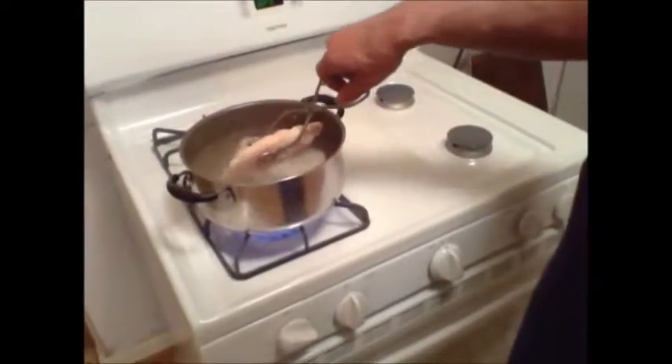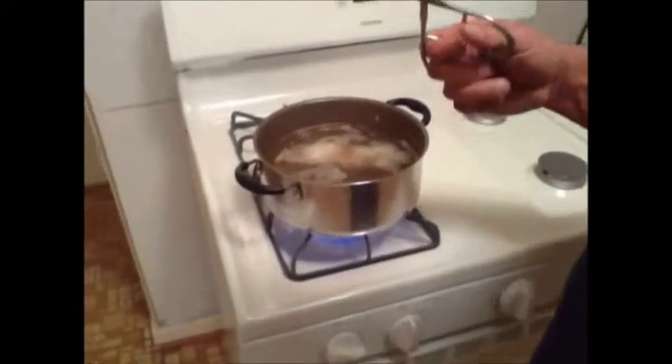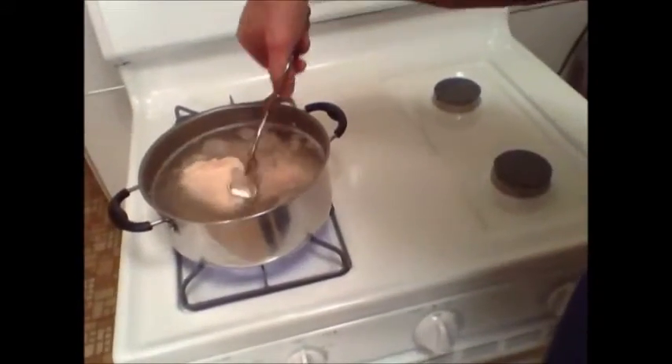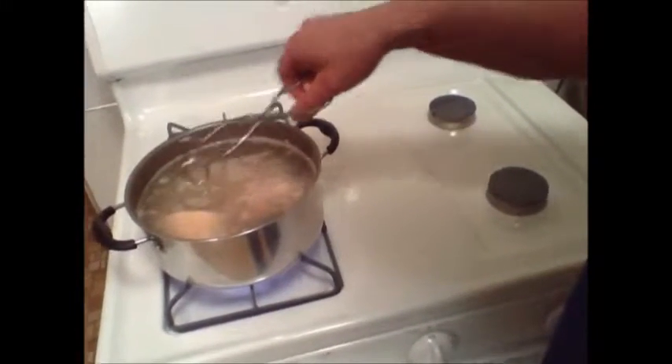We're going to pour that into the pot of boiling water, which we're going to add the chicken to. I'm going to carefully add this chicken because it's frozen and the water is boiling, so we don't want any accidents. We're only going to be able to add about half the bag — we just don't have room.